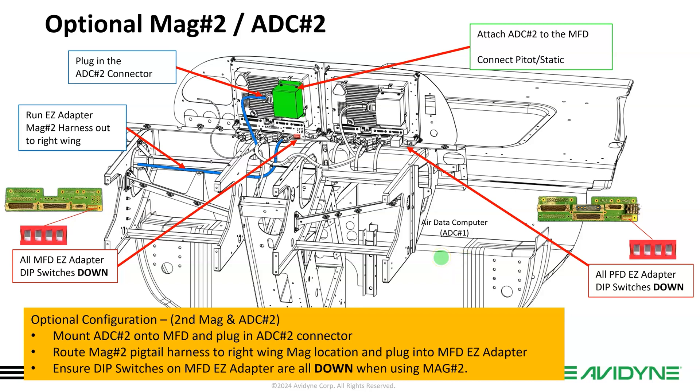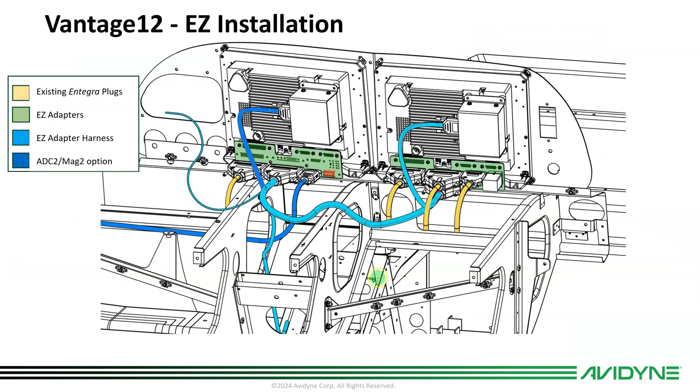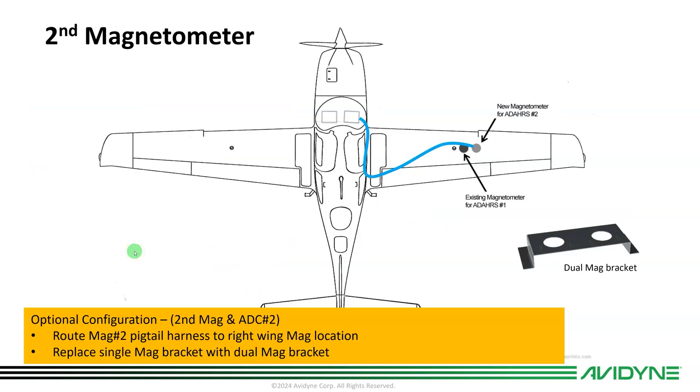There are little dip switches on each of the EZ adapters that need to be switched from the up position to the down position so the system knows to independently look at each magnetometer. This saves a ton of custom wiring, cutting, and repinning. The nice thing is, all Cirrus aircraft are configured the same way, which will make troubleshooting much easier for any dealer that needs to work on it in the future. Here's a summary slide: your existing Integra plugs plug into the EZ adapters (shown in green), the EZ adapter harness is in blue, and dark blue shows the optional second ADC and second MAG. The second MAG harness runs out to the wing — that's some extra labor if you choose the second ADC and MAG option.